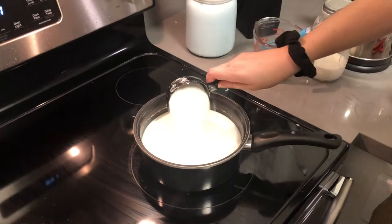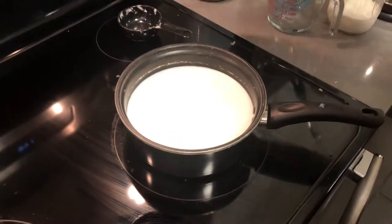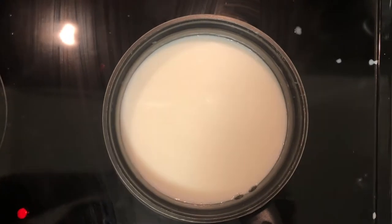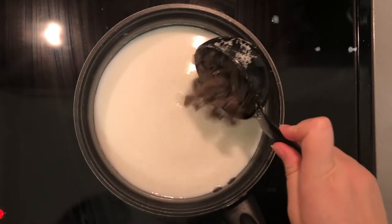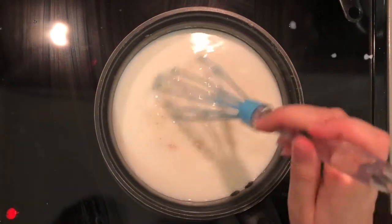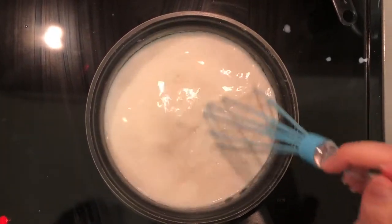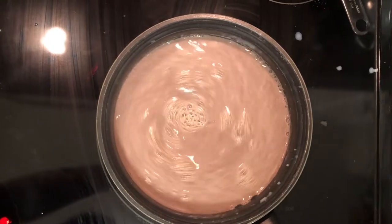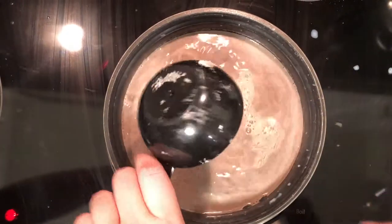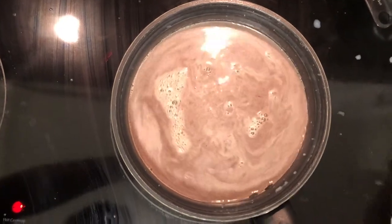So I'm going to dump in half a cup of sugar and incorporate that. Next up I'm adding in a cup of semi-sweet chocolate and I'm going to mix that in. And I'm going to add in the other half of the chocolate. Very chocolaty.